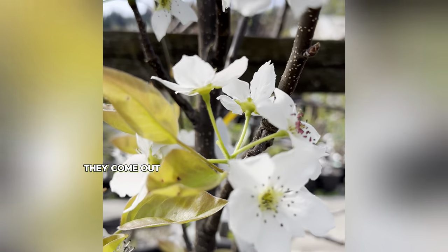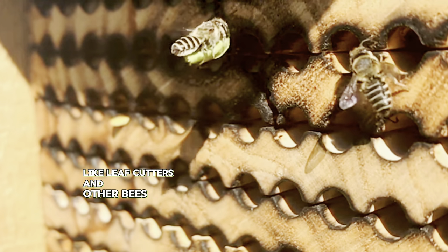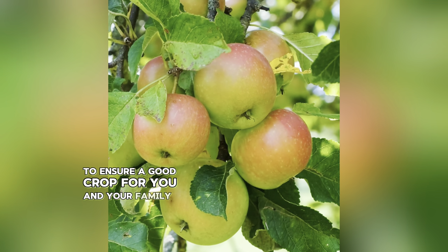What's so great about mason bees is that they come out around this time with our early fruit trees that bloom. From March through June you've got mason bees doing the pollinating, and then when the warmer-weather bees like leaf cutters and other bees come, they will be active from June through the fall. So you can get full spring-through-fall pollinator activity to ensure a good crop for you and your family.